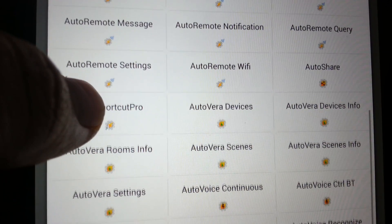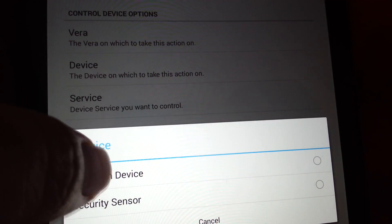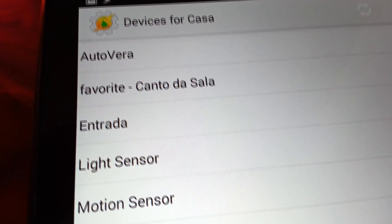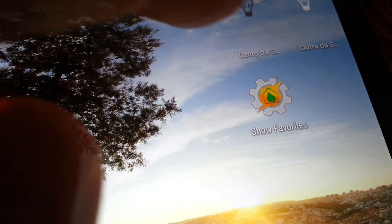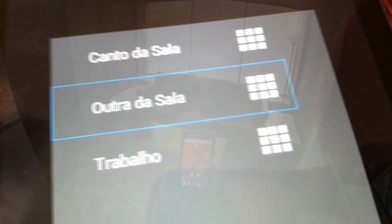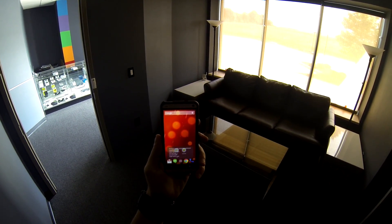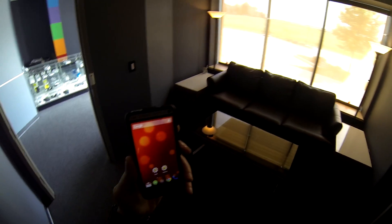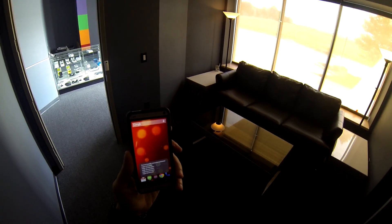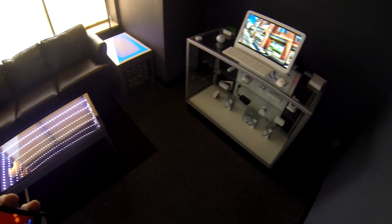Ease of use. Autovera has several features that keep your setup in Tasker as simple and easy to maintain as possible. For example, by setting the nickname Favorite on several of your devices, you can easily bring up a list of those devices and toggle them. And with the powerful advanced features of Autovera, you can, for example, voice control any device in your home with just one Tasker profile. It couldn't get any easier than this.